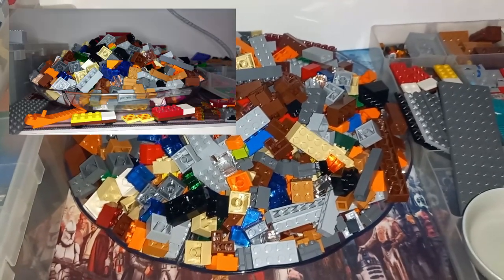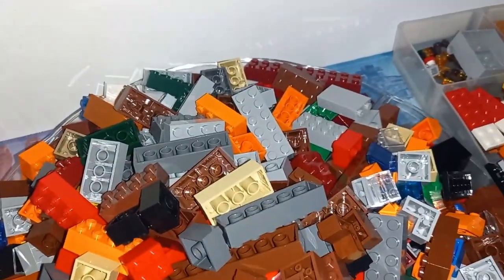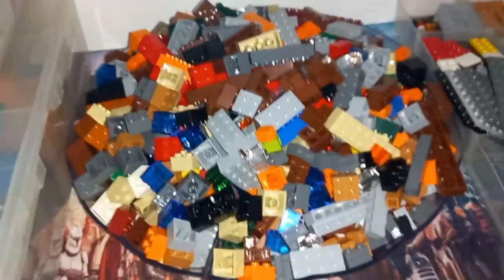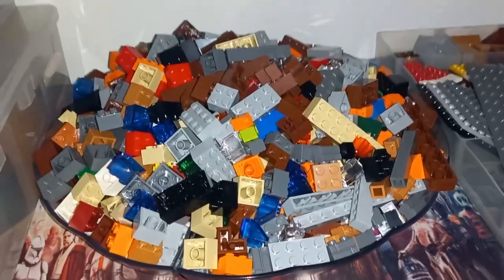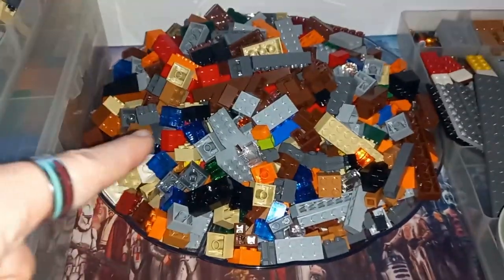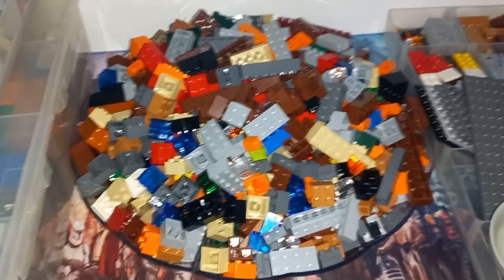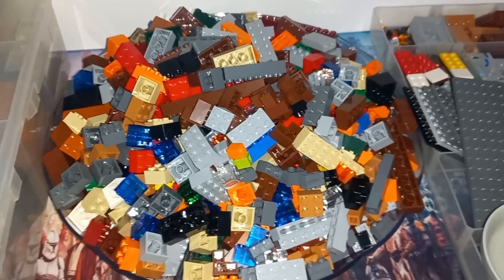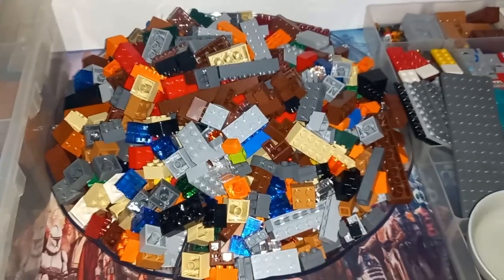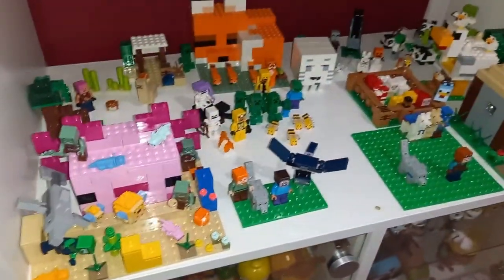This is the giant pile of bricks — I'll flash some images on screen so you can see just how many there are. I originally tried dividing them into two-by-twos, two-by-fours, bigger bricks in the middle, plates, and one-by bricks at the front, but there just wasn't enough room so they ended up piled on top of each other. I really need to sort them out and probably put them in Ziploc bags. There's a brick storage update coming that honestly is going to be a complete game changer and didn't cost all that much, so if you're storing Lego on a budget, stay tuned — it's a future video.